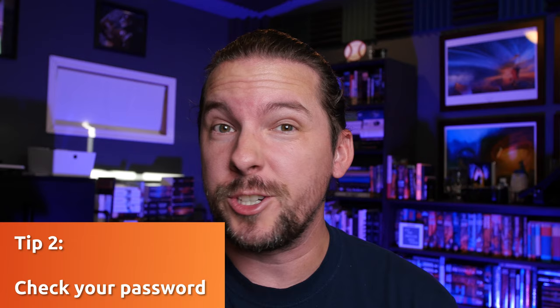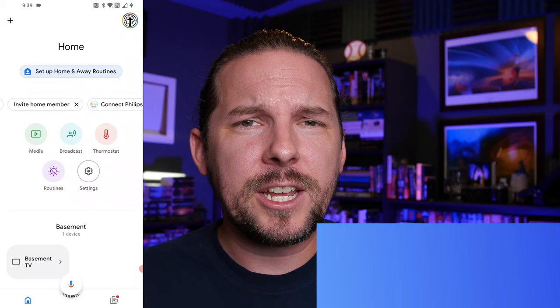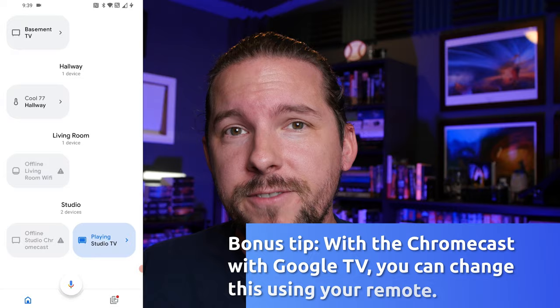Then it may be a password issue. Did you recently change your password? Did you get a new router? Did something change along those lines? Because your Chromecast does connect to your internet with your internet password. So if you've updated that recently, you're gonna need to update that on your Chromecast as well, and you do that through the Google Home app. Just go to your Google Home app, go to that device, check the settings, and you can update the password there.